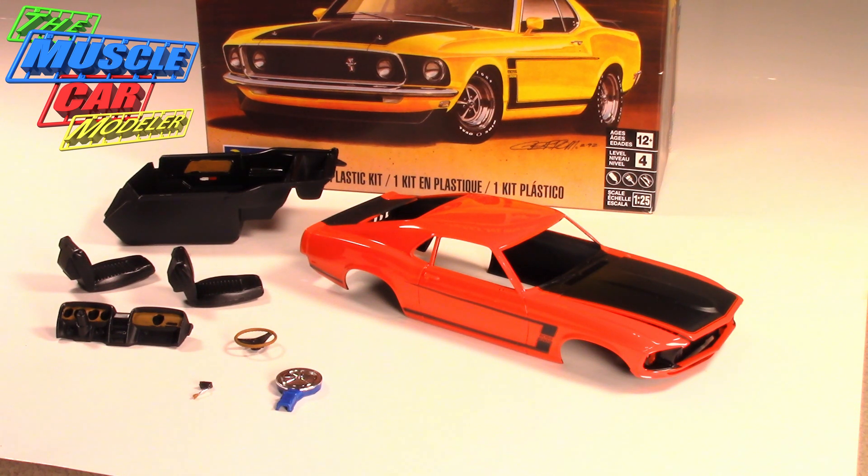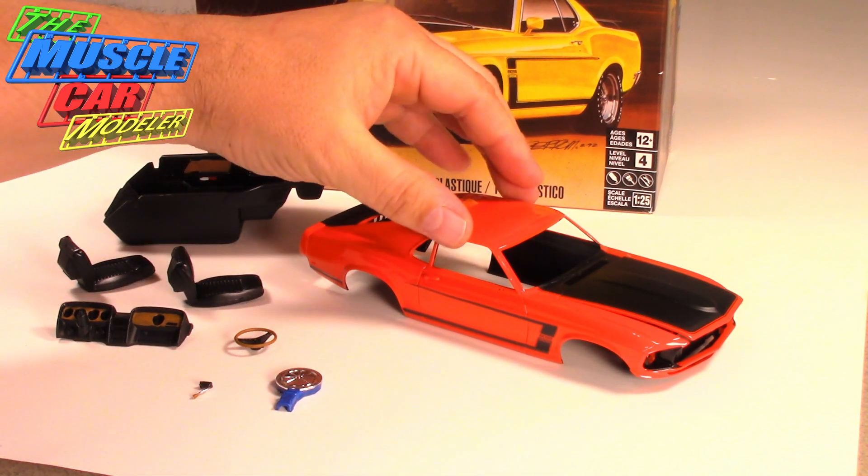Hello everyone, welcome to the Muscle Car Modeler. I'm showing you an update on one of the ones I've been building. This is the new Revell Boss 302 Mustang, and I'm doing it in Calypso Coral.